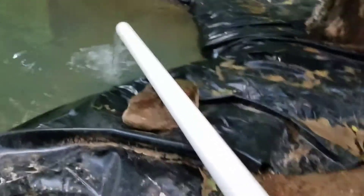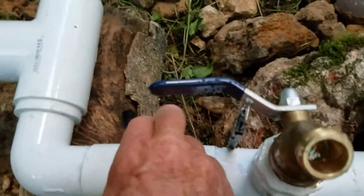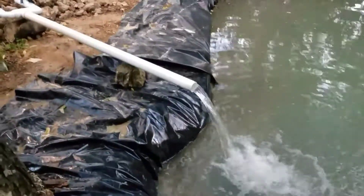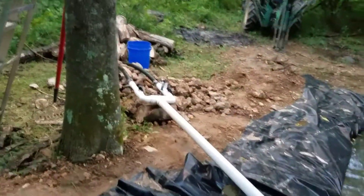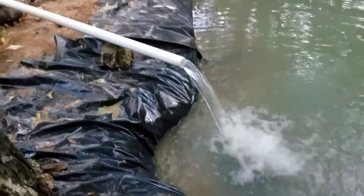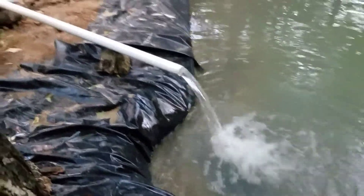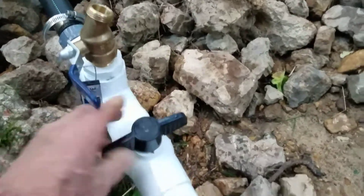The flow increases and I can open this one as well. I measured with a five gallon bucket over there — it took about 10 seconds to fill up, so I figure that's 30 gallons a minute. That's probably at system capacity.